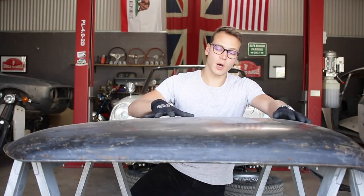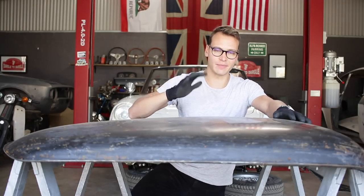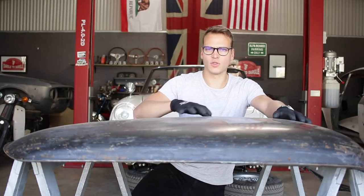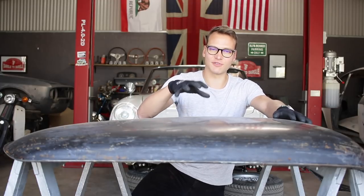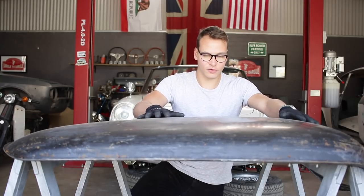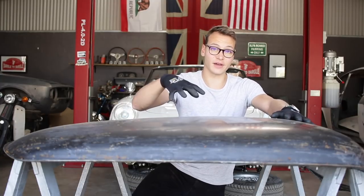This is the optional extra clip-on hardtop that goes on the '67 Duetto Spider behind me. These are a pretty rare thing to have — not that many Spiders got these from the factory — so it's a really cool thing to have, but it's a really difficult thing to restore. It's been a little bit tricky so far. I've got it stripped down completely, but it still has a lot of glue and old vinyl stuck to it.